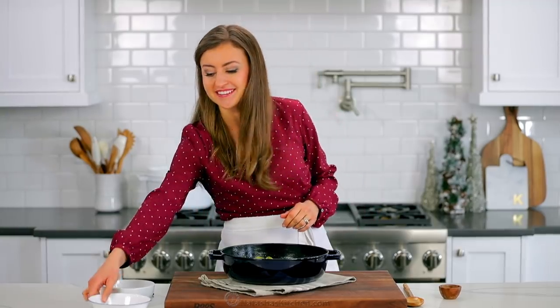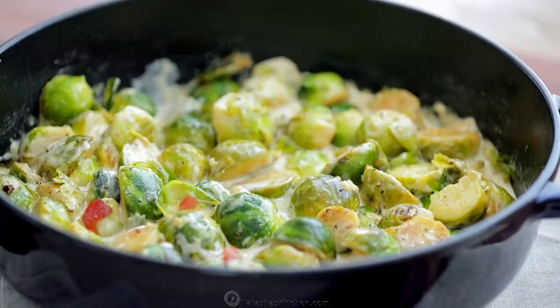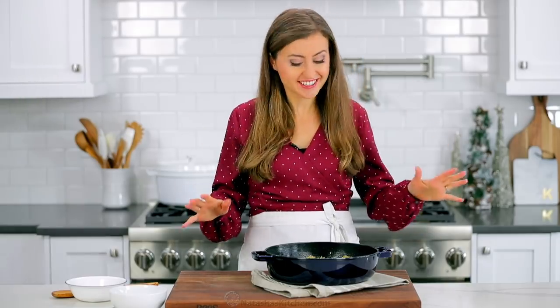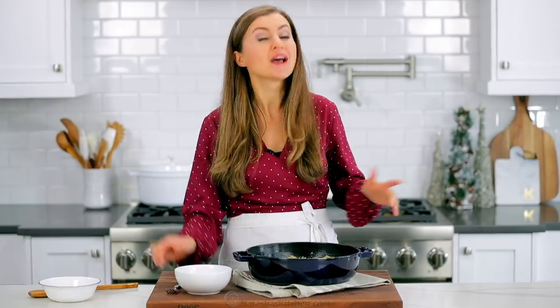The only thing left to do is garnish it with that crisp bacon that we made earlier. This is such an easy side dish and it is absolutely holiday worthy. My son loves these, which is awesome because it's Brussels sprouts. And even people who don't love Brussels sprouts will love this because Alfredo.